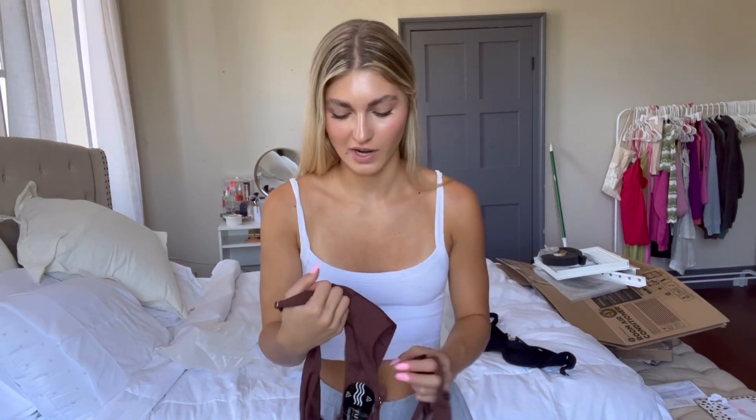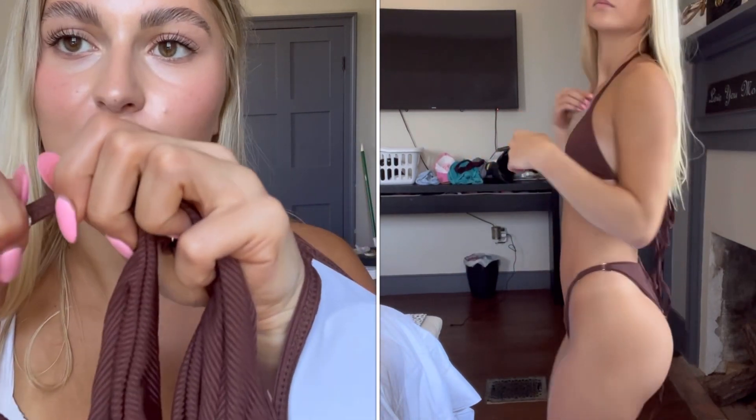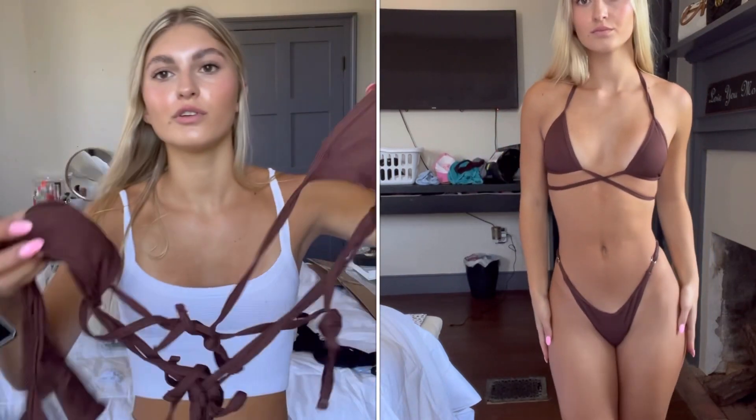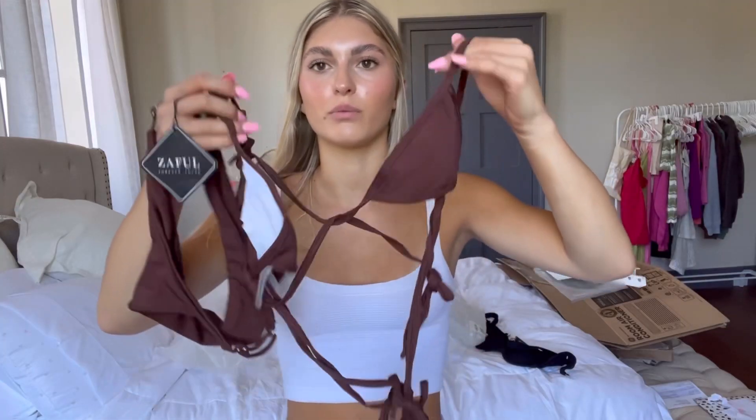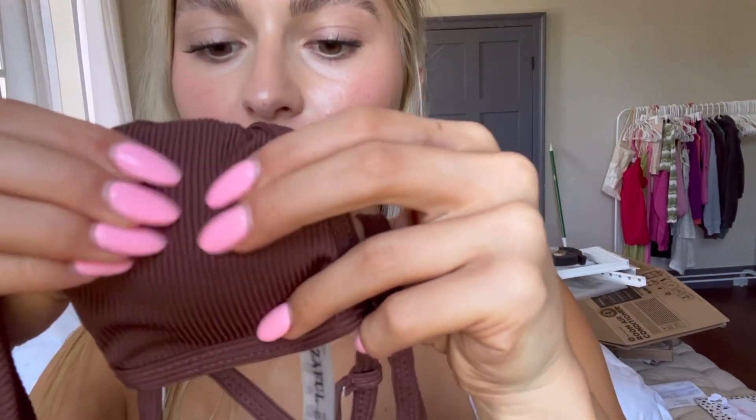Next we have this chocolate brown swimsuit. I am so obsessed with the color brown — I had a phase where I only wore brown — and I love it because it just matches so well with my hair color. These are the bottoms; I was a little worried at first but you can adjust them. I'm a little confused by the top but it's just a little triangle top, ribbed, and it's super cute.